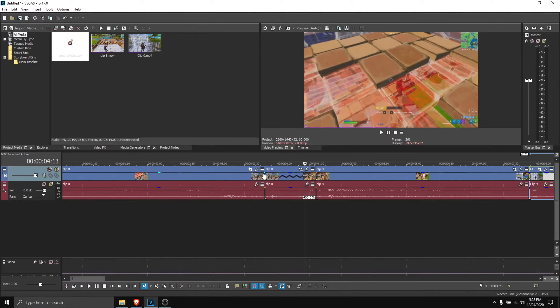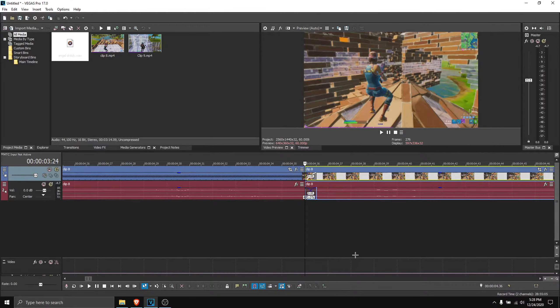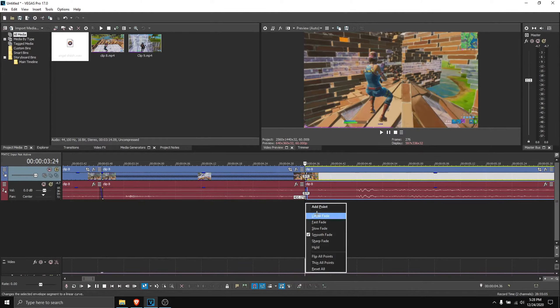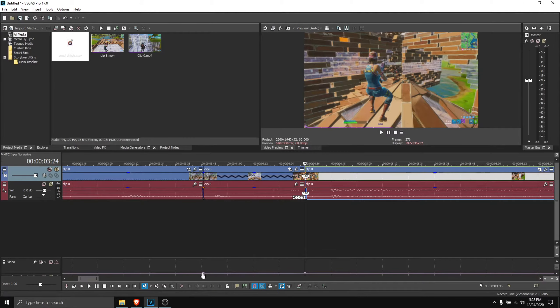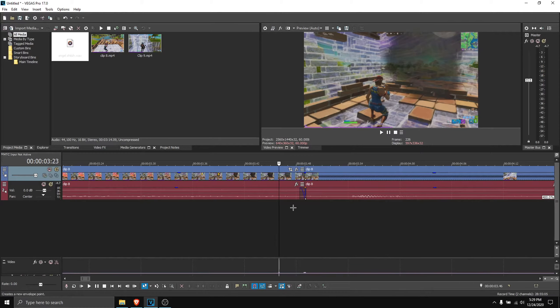Click on the edge, or just anywhere you want to start the blur, and right-click — add a point. Then click here and add another point. Click on the point, go three frames back — one, two, three — then right-click and add a point.